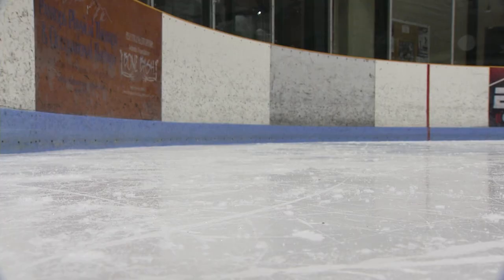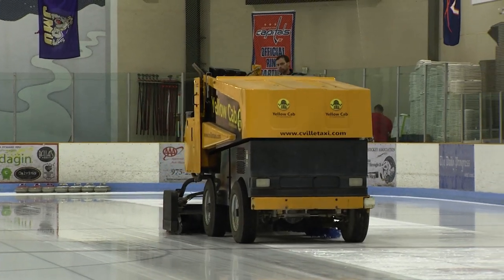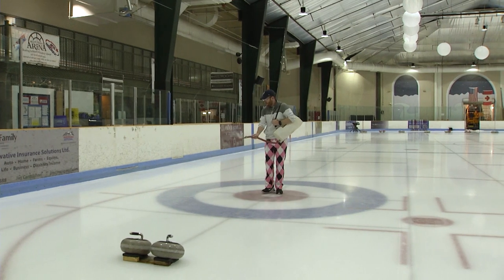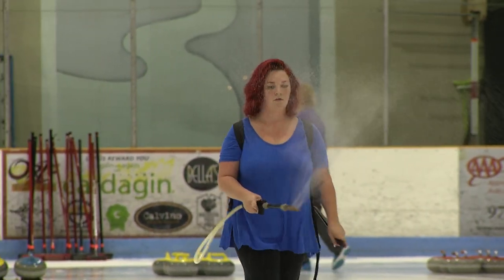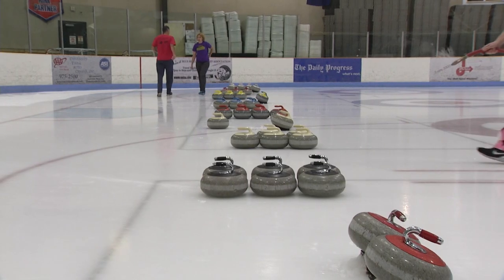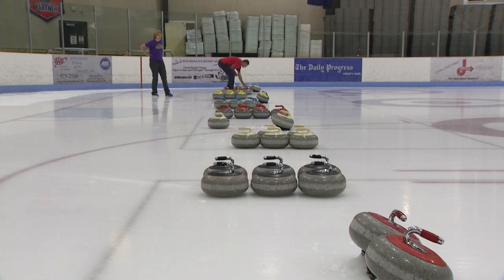We go on right after kids' hockey, so we have to do some work before we're ready. First, they resurface with a Zamboni, which gets rid of surface scratches left by the previous sport. Then we pebble — a fine water spray across the ice surface — and those little water droplets freeze in little beads on the ice, which breaks the surface tension between the rocks and the ice, giving you more control and a more predictable shot, letting your rocks travel that whole hundred-plus feet down to the other side.